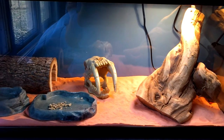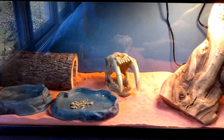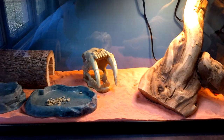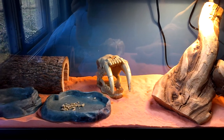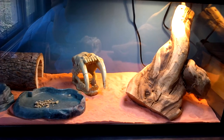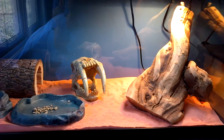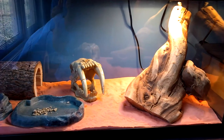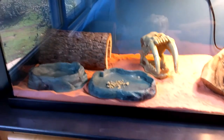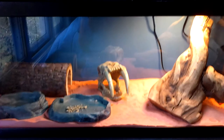If you guys have any different name suggestions for him, comment below what name you think I should give him. So far it's Tanner. Give me a thumbs up, subscribe, and favorite this video. If I like your suggested name, I'll give you a shout out. Thanks for watching!